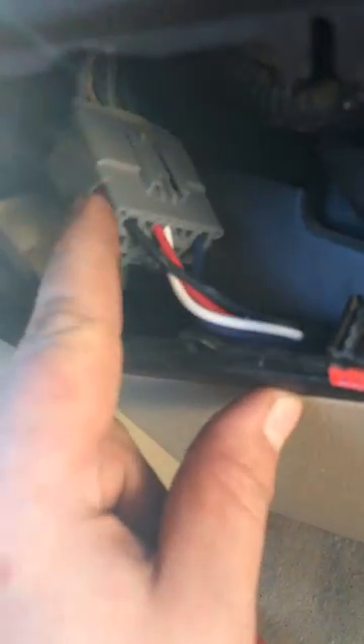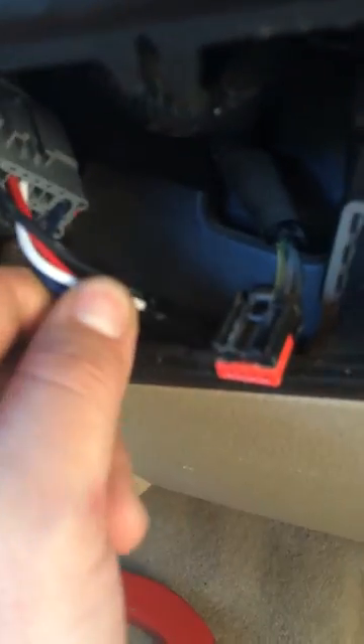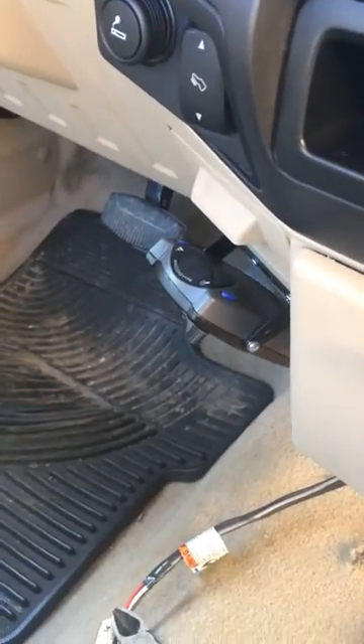Hook your adapter harness if you have it, or start hacking into the factory harness — whatever you're going to do. If you're just going to run this harness straight down, there's just enough room. If not, use your fish tape and get fancy if you're mounting. In my case, I just went right there.